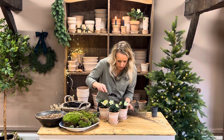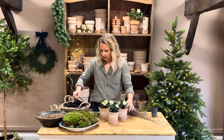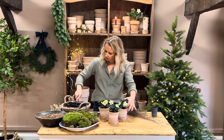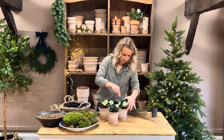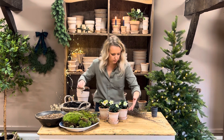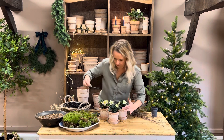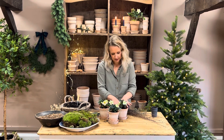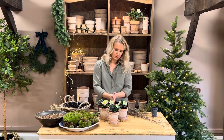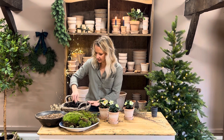Holding your plant between your finger and thumb, gently add in sprinklings of compost around the edge. Then again just gently compress that compost down. Repeat for the last pot.